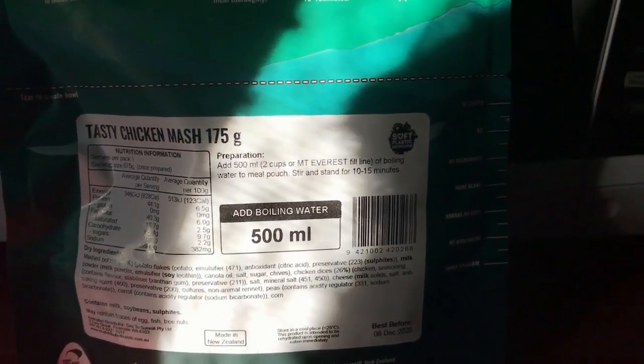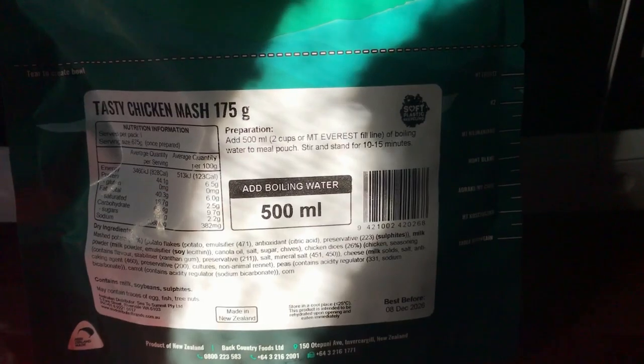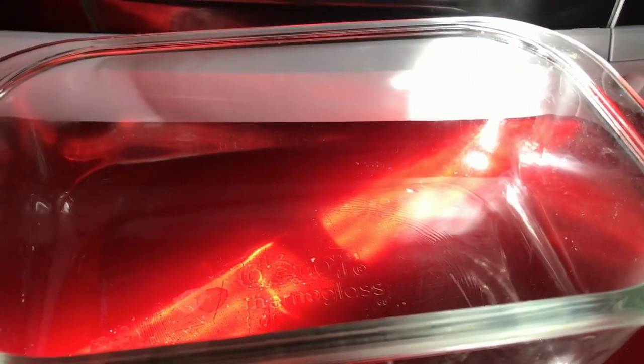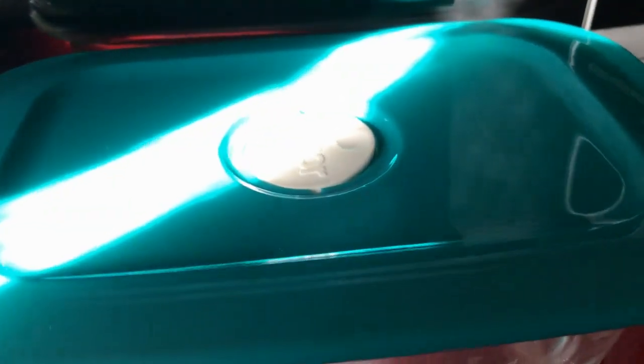No washing up unless you want to wash your spoon. I purchased a container just so I didn't miss any food and could watch it cook. I put the stuff in there, put the top on for 10 or 15 minutes as instructed, and then I can eat it.